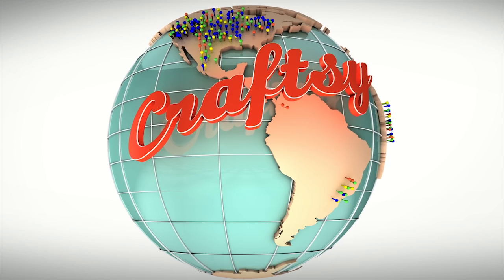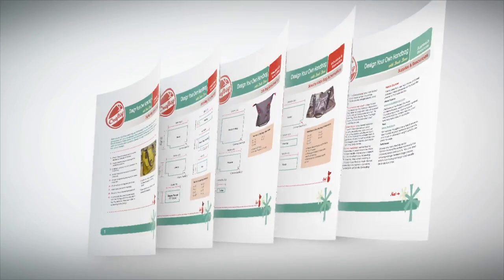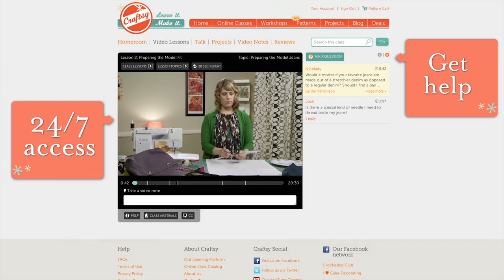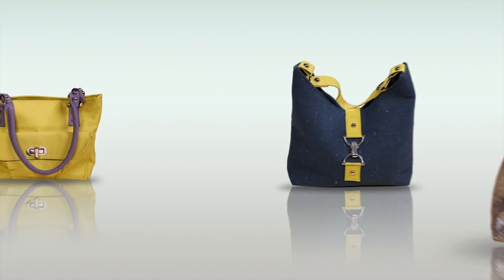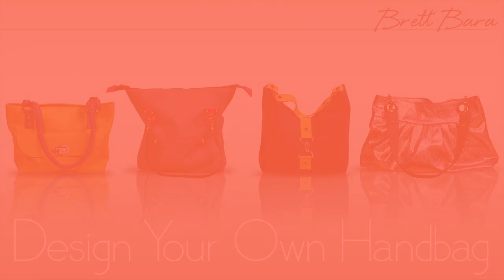At Craftsy, we bring you the best teachers from around the world. Our interactive classes come with lifetime access, downloadable course materials, and a 100% money-back guarantee. Take the class on your own time and receive help from Brett along the way. If looking stylish is your bag, enroll in Design Your Own Handbag today at Craftsy.com.